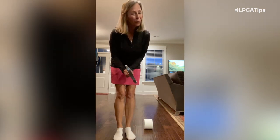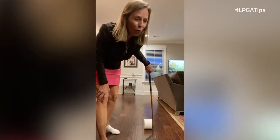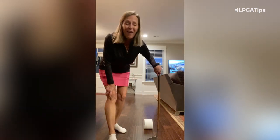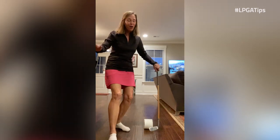You're going to take a putter — I have a really old one here — but you're going to use a roll of toilet paper to roll the roll squarely. Let's see who can have a square face through impact. Now I know you all out there have an extra roll of toilet paper somewhere because you bought it all.